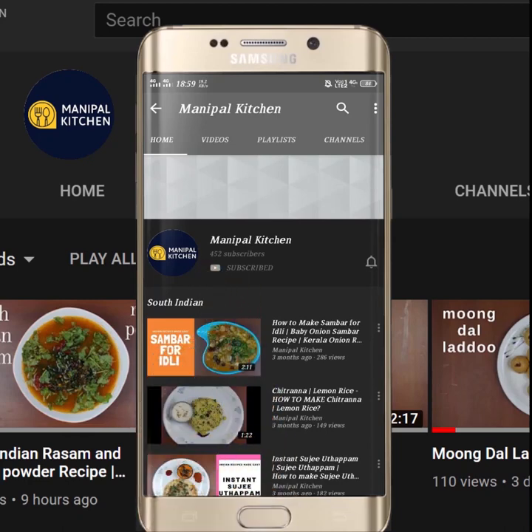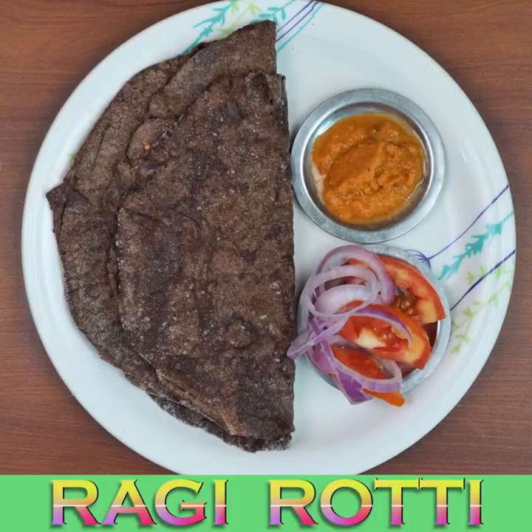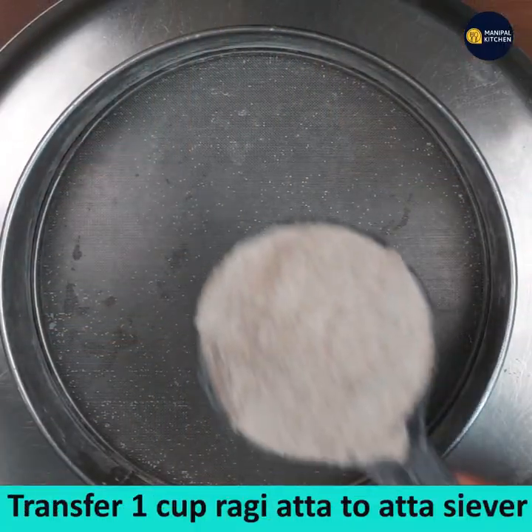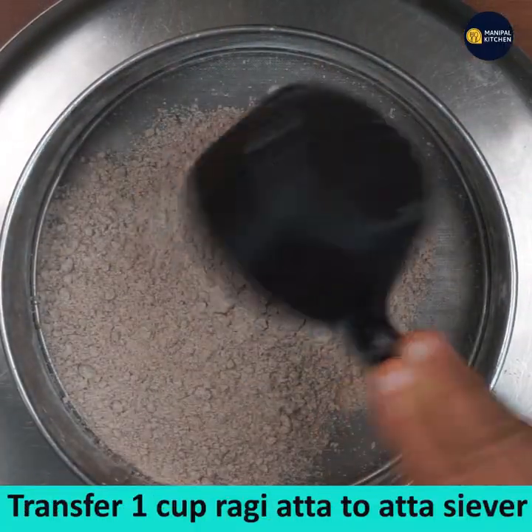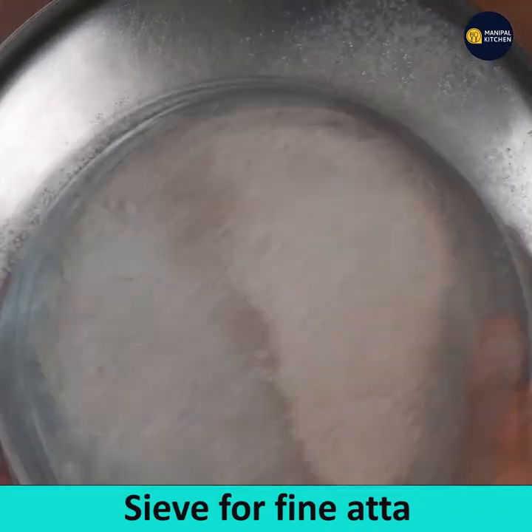Welcome to Money Paul Kitchen. Today I would like to share the recipe of immunity boosting rolled ragi roti. For that, transfer the ragi atta to your atta sieve and sieve it for fine atta. You can see the fine atta in the plate.